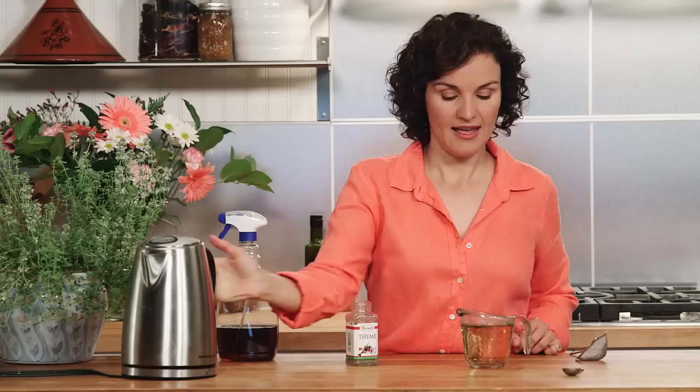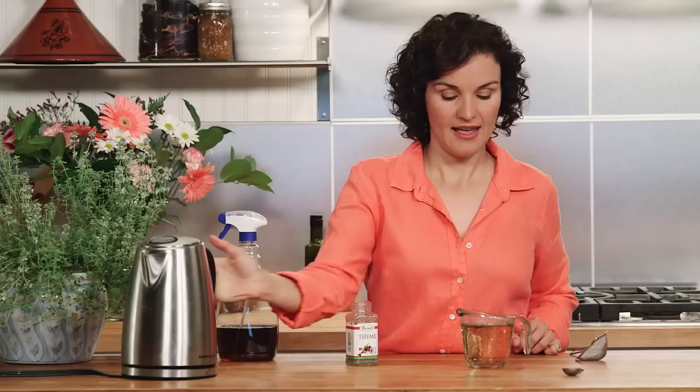Let it cool, strain it out, and fill your squirt bottle. Once you've filled it up, you can hit the windowsills with a good dose, door jams, your husband — wherever flies tend to congregate. You can use it every day if need be.